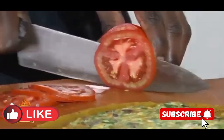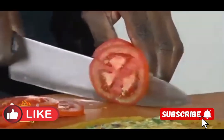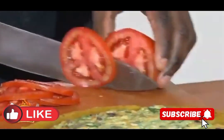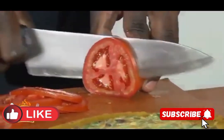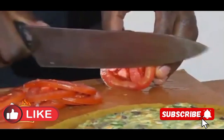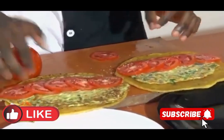We are doing a Ugandan Rolex — you can try it wherever in the country you are. I request you try out this Rolex; trust me, you are going to love it. It is called a Rolex, or you can call it a Rolex grill, or a Ugandan street Rolex. In Uganda, we mostly enjoy this Rolex — when you go to every street of Uganda, you will find the Rolex.